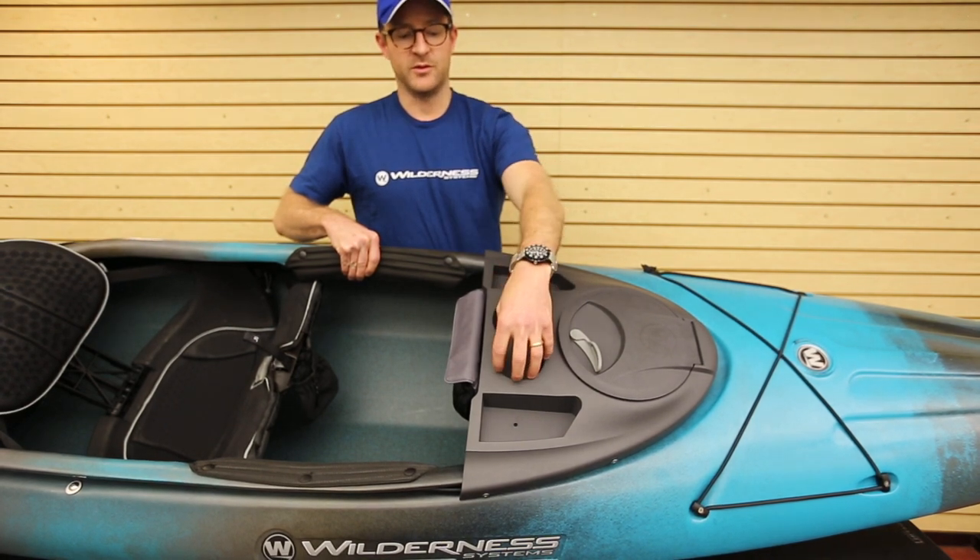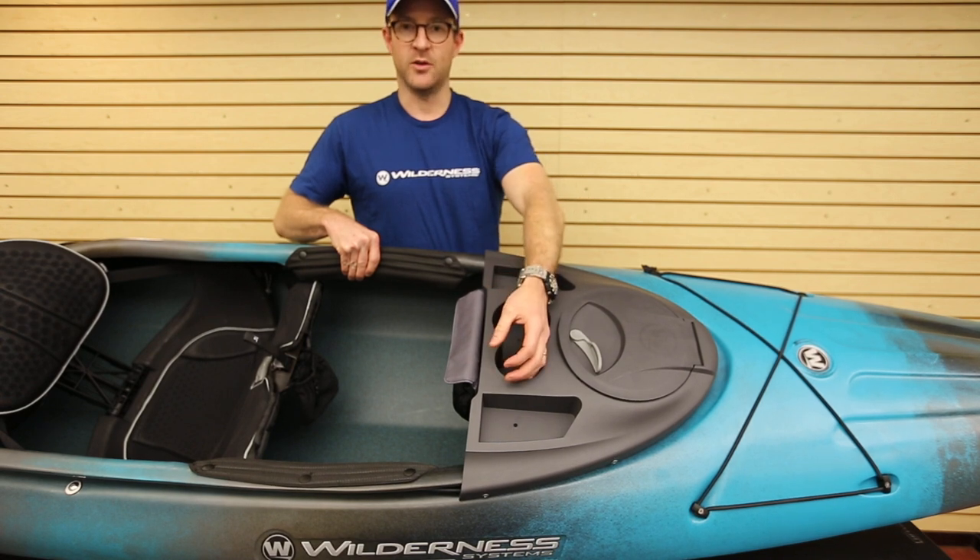The cup holders come in two different sizes, great for a Nalgene or a soda can.